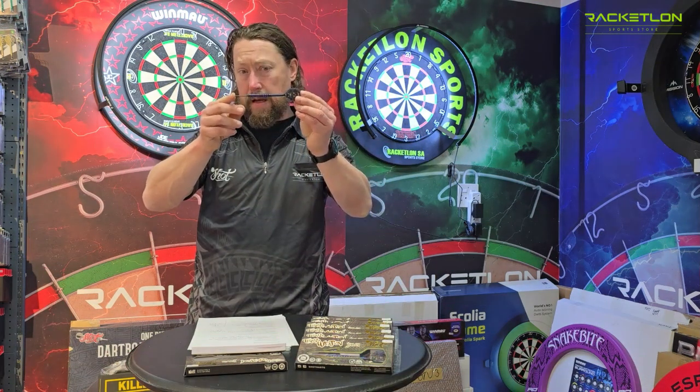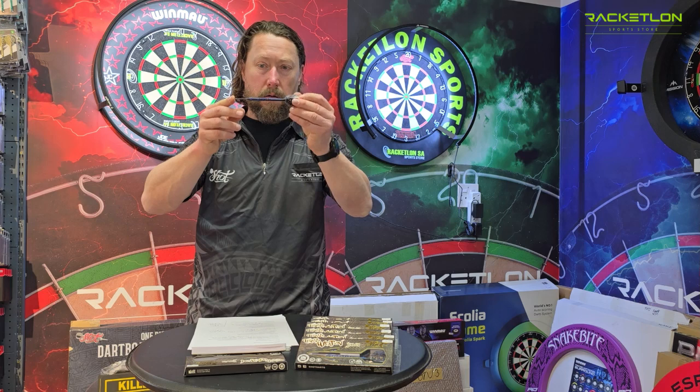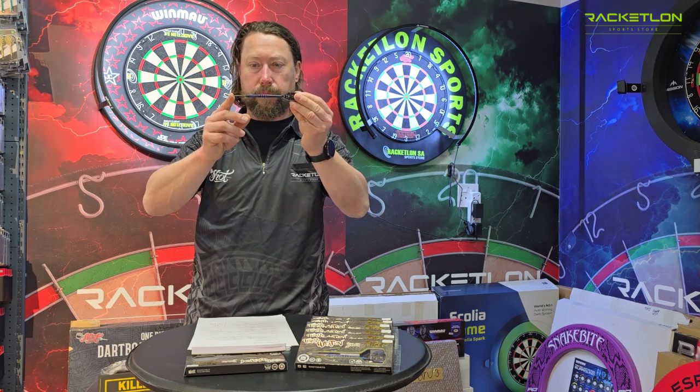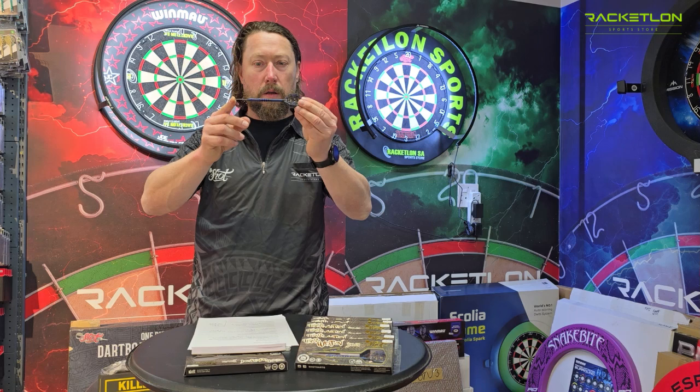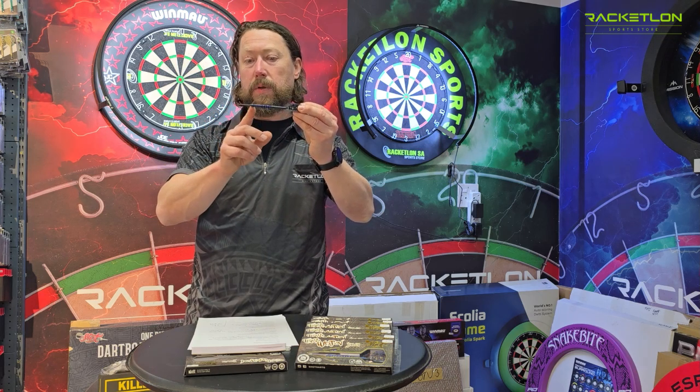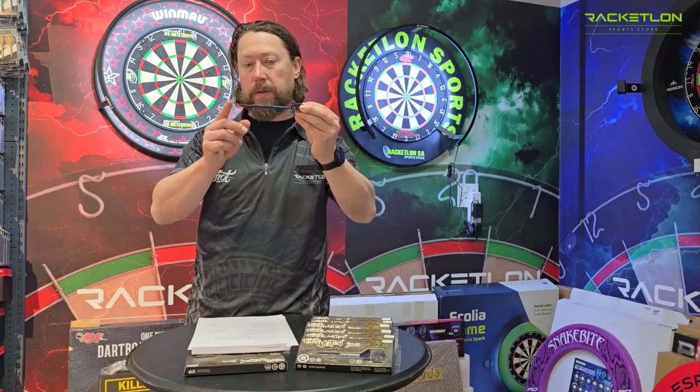This dart is a scallop shaped barrel — a scallop in the front and a slight scallop in the rear. Grip level 4, so it's very grippy. Grab the dart, especially to the front of the dart, it's actually right up to the point.